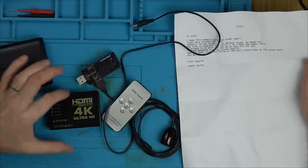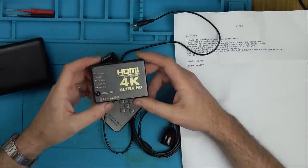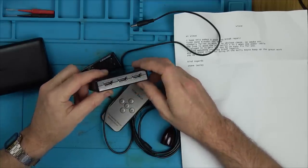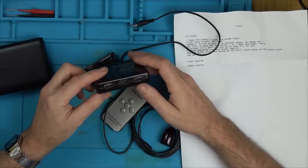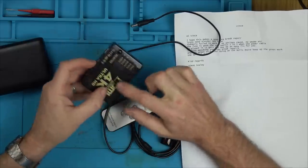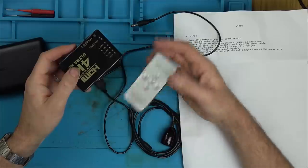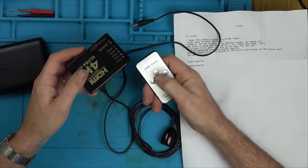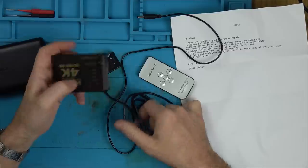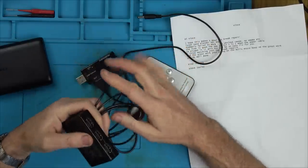Hi, my name is Vince from My Mate Vince. In this video we're going to try to fix up this 4K HDMI switch. This is a device where you have five different inputs to one output. If you haven't got many HDMI ports on your TV, you plug in the cable from the TV to here and then you can select the input by pressing this button or using the little remote control with the IR receiver.